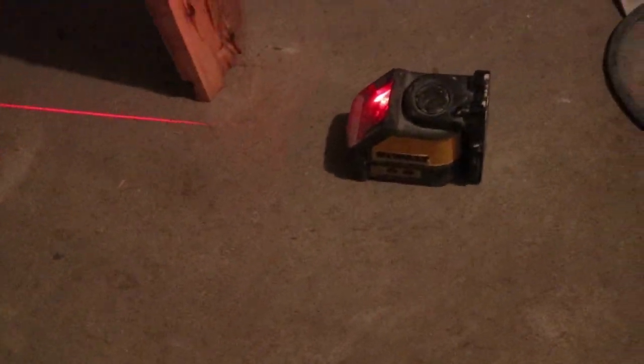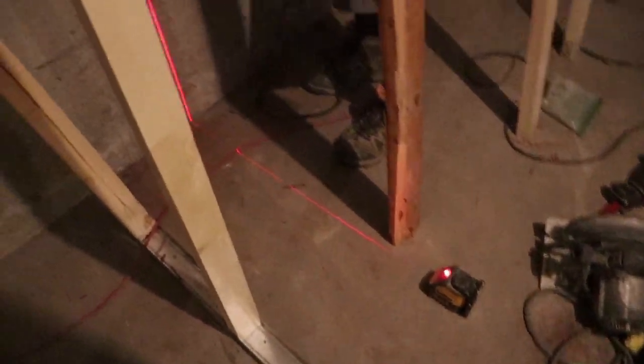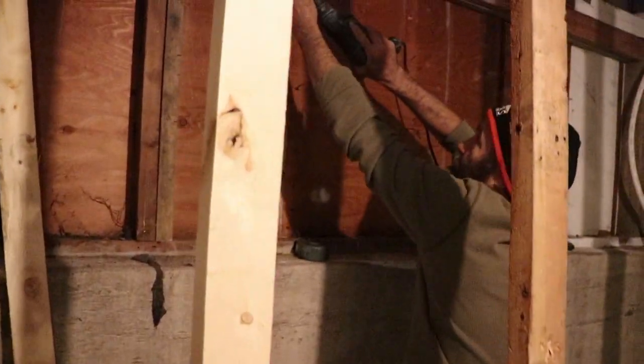I just got the laser here — we have the laser level in there so we're just going to make sure this is level.